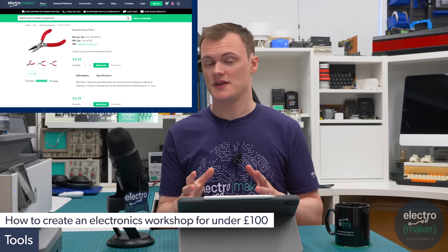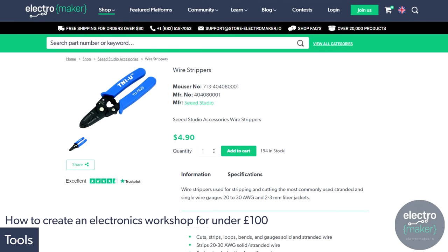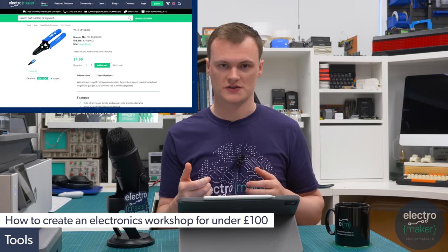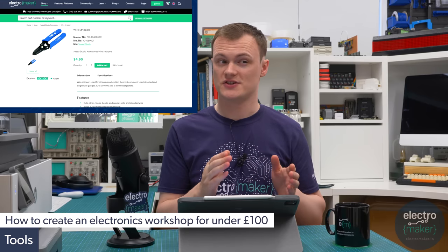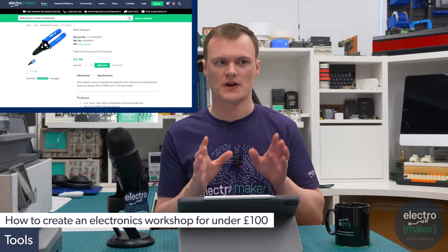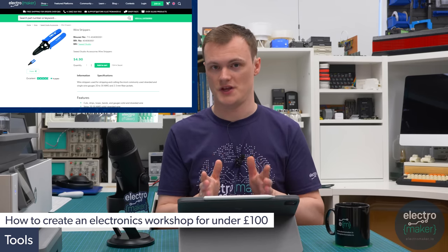The next tool that I think is absolutely invaluable is wire strippers. The ones I've selected from the Electromaker store are manual ones for $4.90 — you put the wire in, pull it through and it strips it. If you want to spend a little more you could get an automatic wire stripper, which I always do because they are brilliant, but to keep things cheap I've gone for the manual ones.